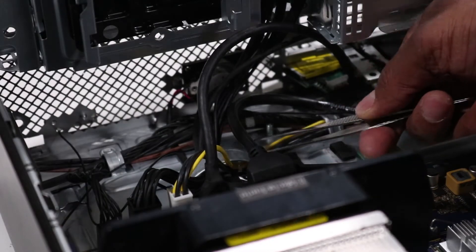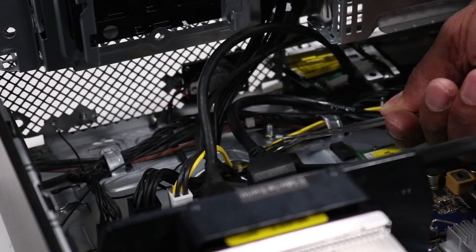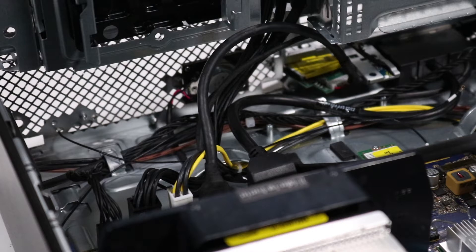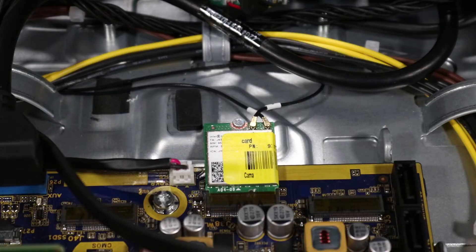Route the front wireless LAN antenna cable through the routing channel on the chassis to the back of the chassis. The wireless LAN antenna connectors are labeled 1 and 2 and should be connected to the corresponding labeled ports on the wireless LAN module. The front antenna is antenna 1 and the rear antenna is antenna 2. Reconnect the wireless LAN antenna cables to the wireless LAN module.